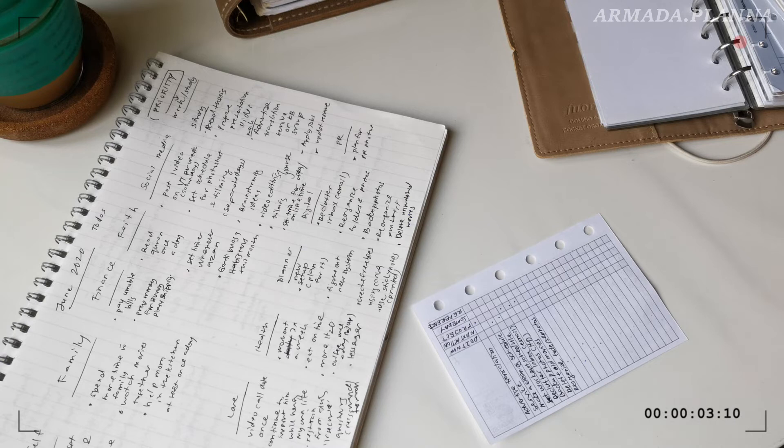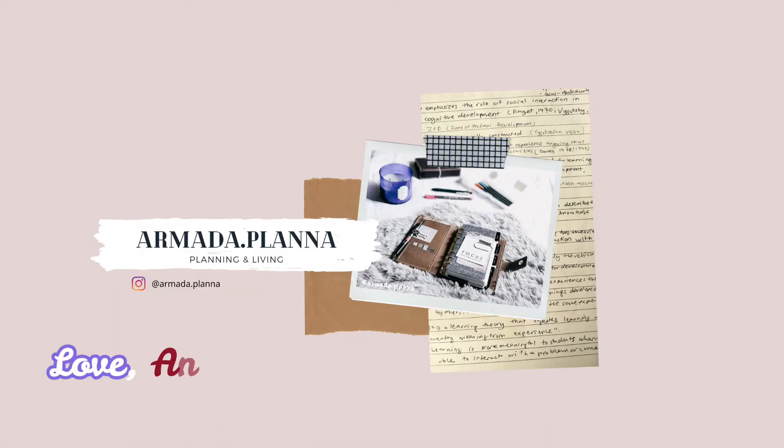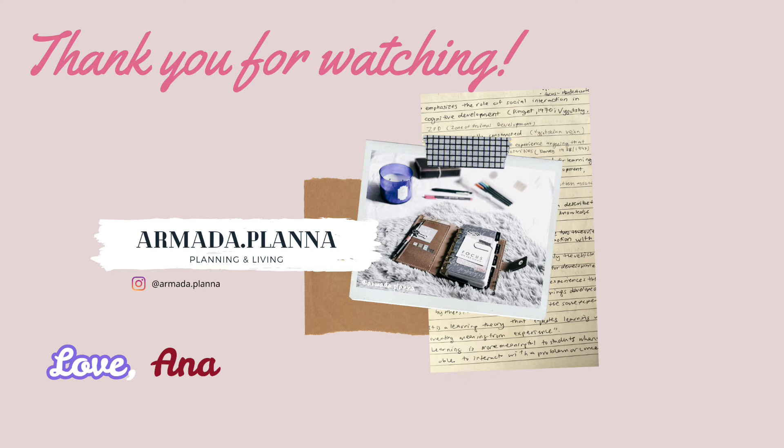We are done, and for the final step, I'll be showing you in the second part of this video. So thank you for watching and see you. Bye!